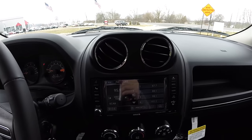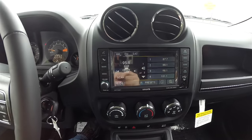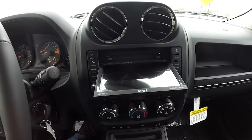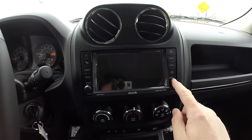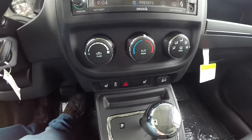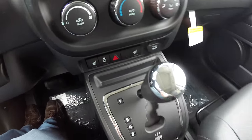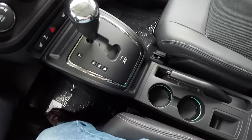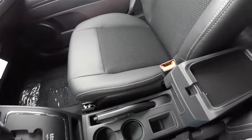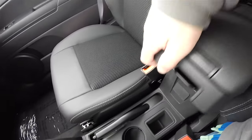Moving down the center stack, you have twin circular air vents, a 6.5-inch touch screen display with SiriusXM satellite radio, and behind the screen is your CD and DVD slot. There is a USB input and auxiliary input. Below that you have air conditioning controls, heated seat control, stability control, and a 12-volt power point. There are also illuminated front cup holders, a handbrake, and a little storage tray.